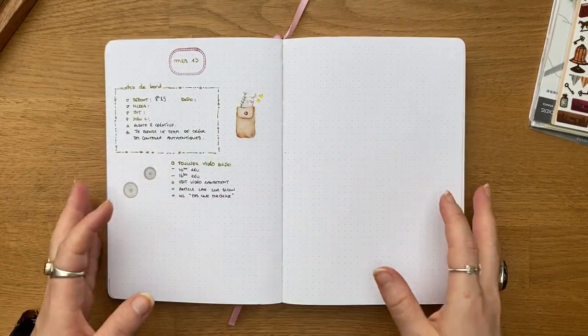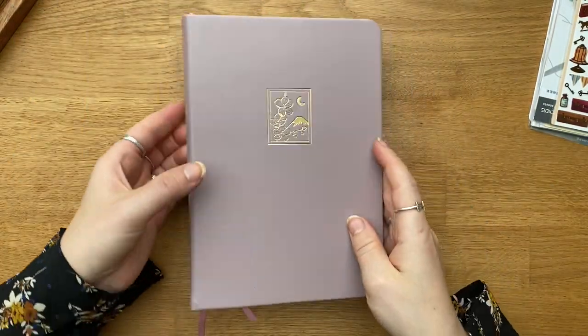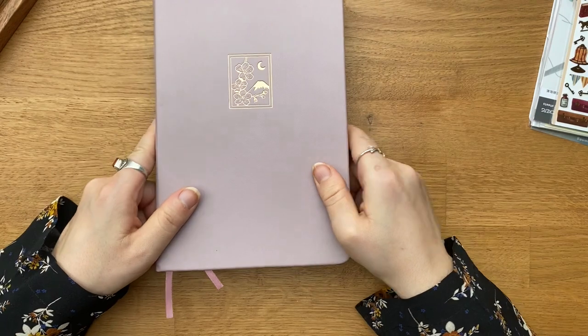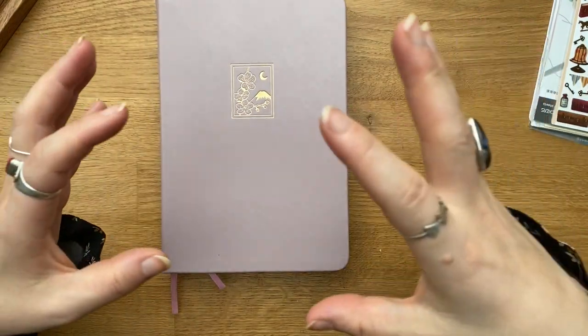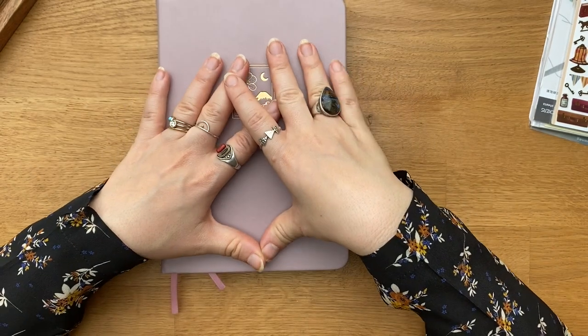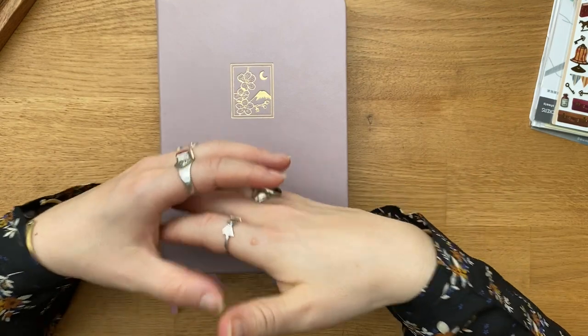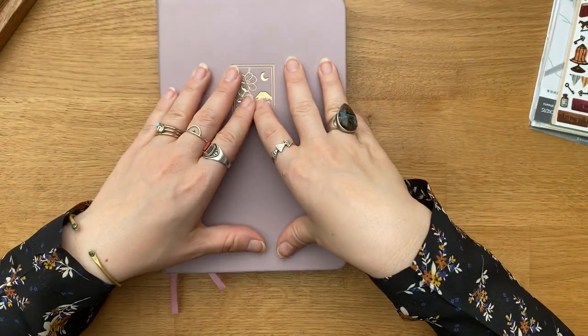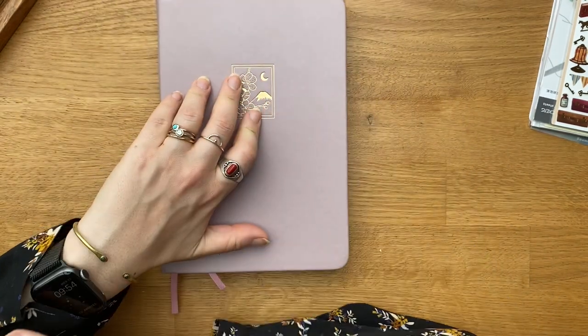Au-delà de ça, c'est aussi ce qui me permet d'avoir un souvenir. Le but de ce bullet journal pour moi, ce n'est pas seulement un bullet journal — c'est aussi un journal de bord de ma vie. Ça me permet, lorsque je vais ressortir mes vieux bullet journals, de me souvenir de certains moments de cette année que je suis en train de vivre. Voilà ce que je fais dans mon bullet journal le matin.